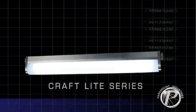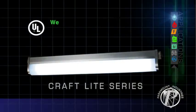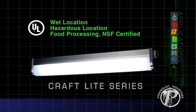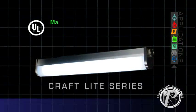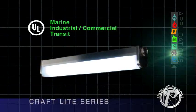The Craft Light series is UL listed for these applications: Wet Location, Hazardous Location, Food Processing, and NSF Certified. Additional applications include Marine, Industrial, Commercial, and Transit.